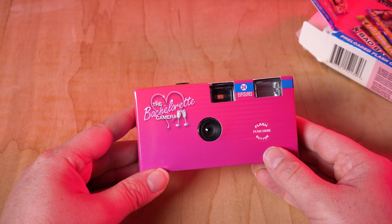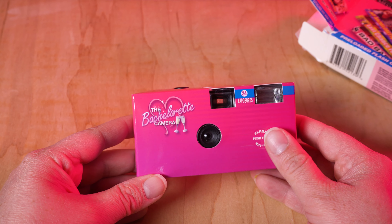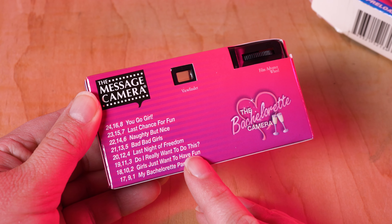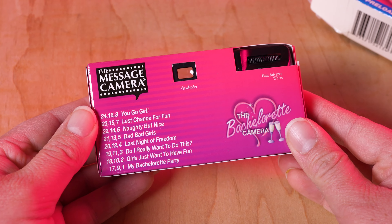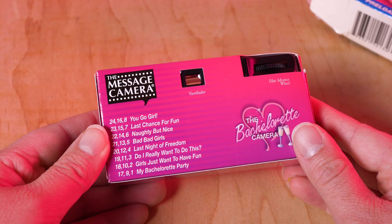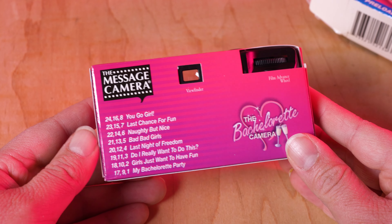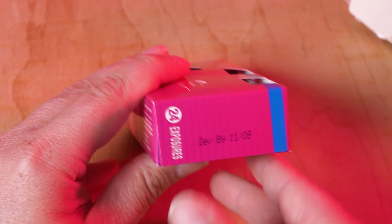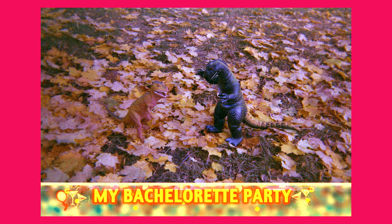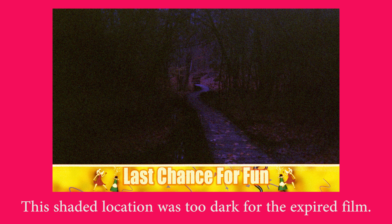My guess is the battery is probably corroded, so I'm not going to rely on using the flash at all. And this is interesting — it actually says what exposures have the messages in them, so if you want to frame a specific exposure for a specific message, you can do that. It says developed by 09, so this isn't as expired as some of the film we've shot in the past. It's an ISO 400 film, but it's probably going to shoot closer to a 200 with its age, so I'm going to keep it to shooting outside in bright sunlight to make sure I get some sort of an image.